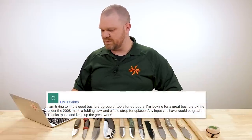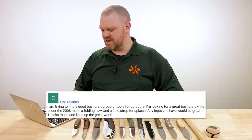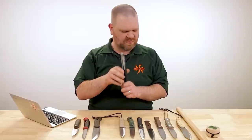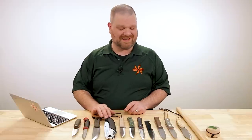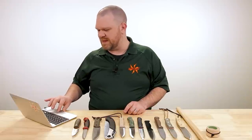Next question comes from Chris Cairns: I am trying to find a good bushcraft group of tools for outdoors. I'm looking for a great bushcraft knife under the $200 mark, a folding saw, and a field strop for upkeep. Any input would be great. Sure thing — I've got a few options here. You mentioned the $200 mark and it looks like you might be talking about just the knife for $200, but I'm going to try and get you a whole bushcraft tool setup all under the $200 mark, and there's actually a lot of great ways to do it nowadays. Let's start with the knife.